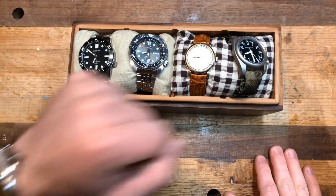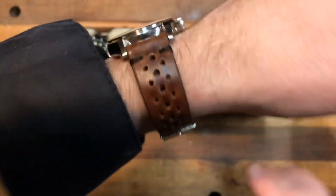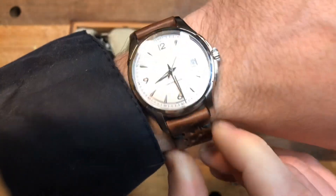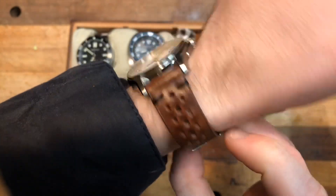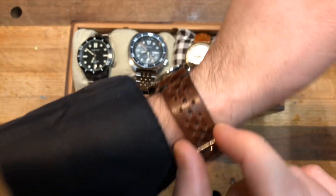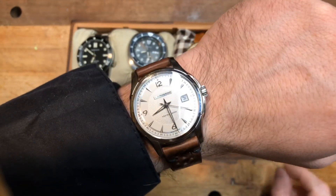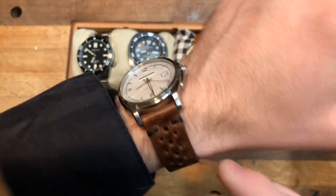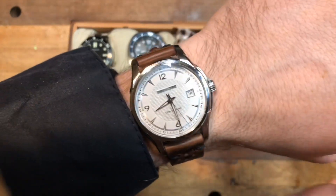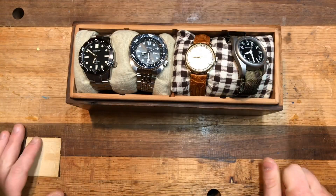First up, watch on the wrist: Hamilton Jazzmaster Viewmatic on the Cheapest NATO's racing strap. I will be honest, I was not impressed with Cheapest NATO straps overall, just my personal opinion. But I love this strap and was very impressed with this particular leather strap. Their leather straps seem to be very nice. Just be careful you pay attention to the shipping speed — it is not in the States. This exact strap I recommend, but nothing else that came in my package. Hamilton Jazzmaster Viewmatic, absolutely love it. It's gotten a lot of wrist time this year.